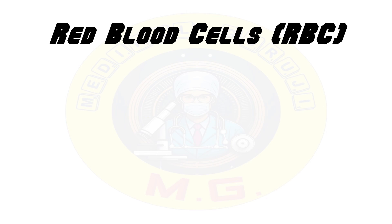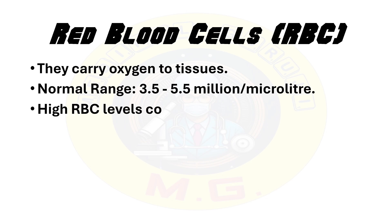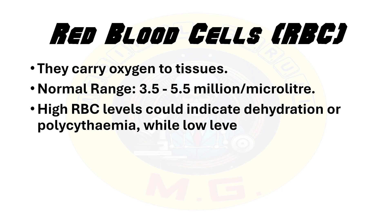Now let's move on to interpreting the CBC results. The CBC includes several components. First is RBC or red blood cells. They carry oxygen to the tissues. Normal range varies from 3.5 to 5.5 million per microlitre. High RBC levels could indicate dehydration or polycythemia, while low levels could indicate anemia.